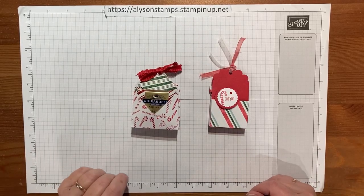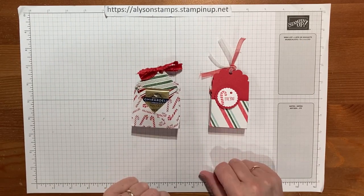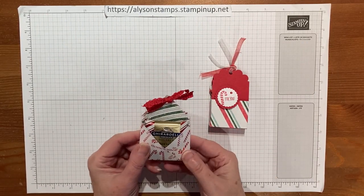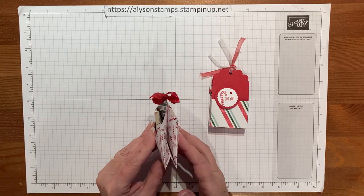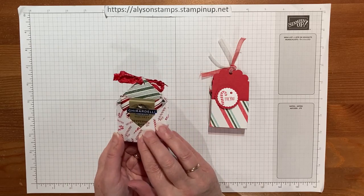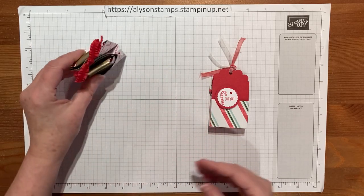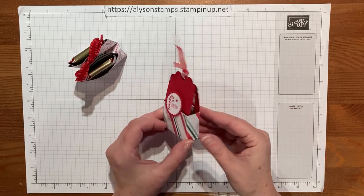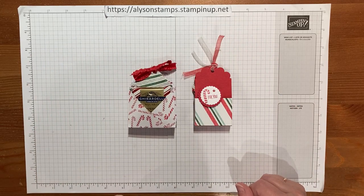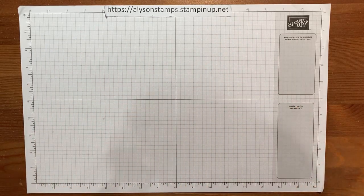Hello everybody, welcome to my channel. Today I am going to show you how to make two little double chocolate treat holders. These are made to fit Giardelli squares but of course you could put any treat in. This one has a treat on both sides, and this one has two treats that pop on the inside, but they're both quick and easy to make. So without further ado let me get started and show you how we do that.